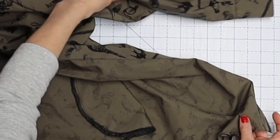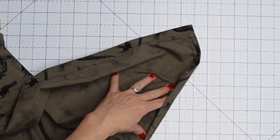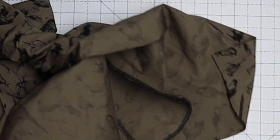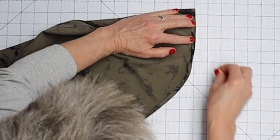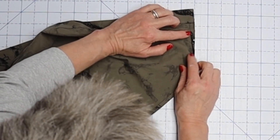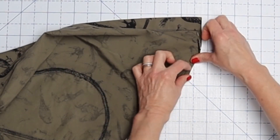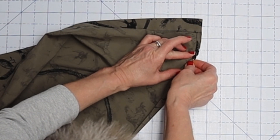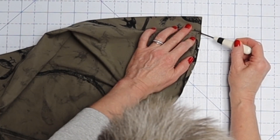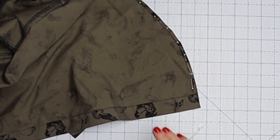Now we're going to go back to the very beginning — remember when we did that little fold under for our hem. We're just going to finish it now. The entire way around I've pressed my hem under a quarter of an inch and then another quarter of an inch, and we're going to sew that down as close to the folded edge as you can get. Start at the edge of one button band and go all the way around to the other button band.